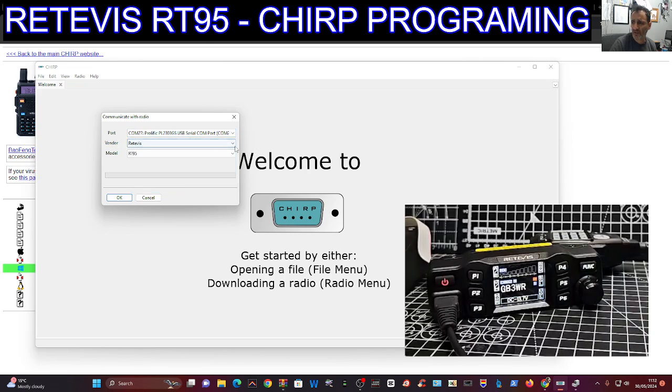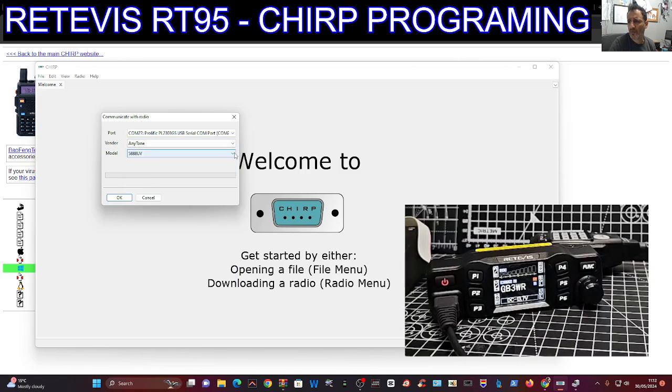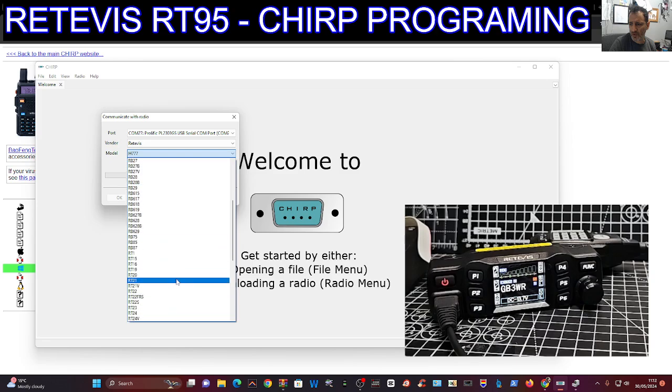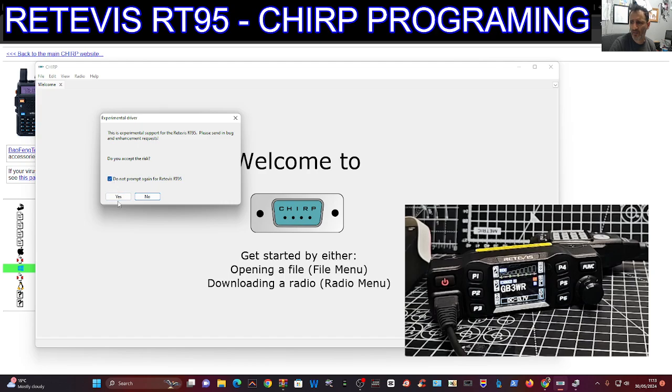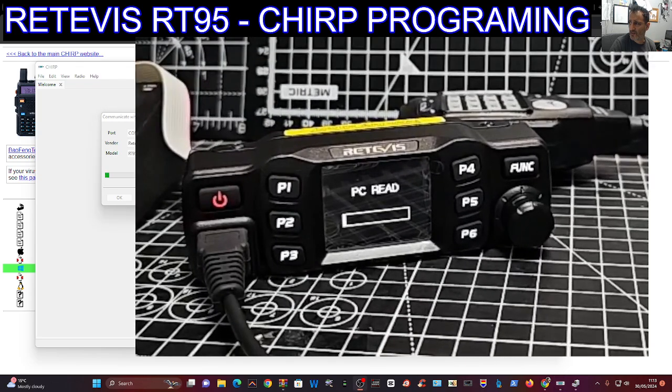In CHIRP, go to Radio > Download from Radio, then select COM27 from the dropdown. For the radio model, go to Retavis. It also lists AnyTone if needed, but mine is a Retavis — scroll to the bottom, select RT95. It will say it's experimental; accept the risk, click OK, and watch the radio as it uploads. The radio display will say PC Read.